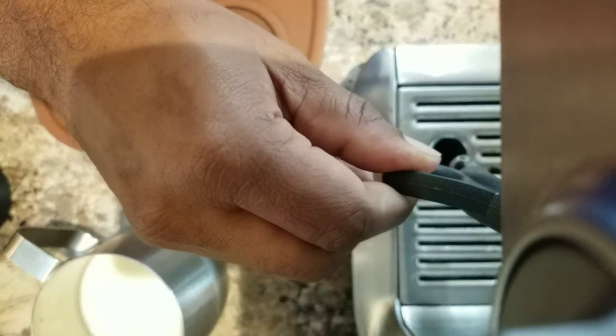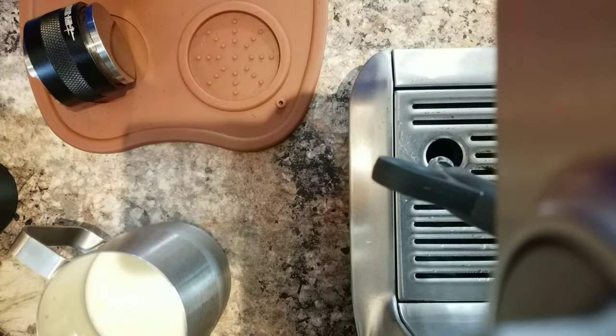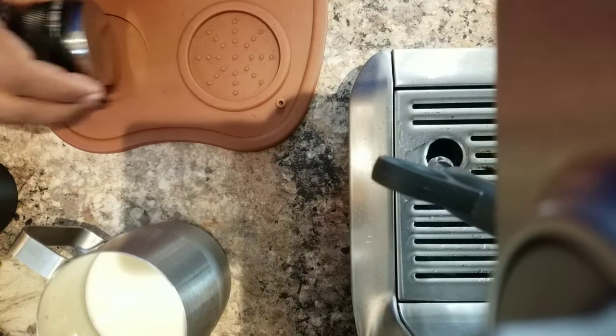Welcome back guys, today I want to show you how I froth the milk to get the latte art. So waiting for the steam wand to warm up, and I took the milk in the pitcher just below the spout, so that's a good level.